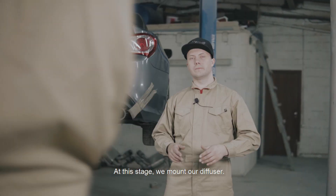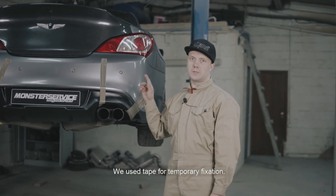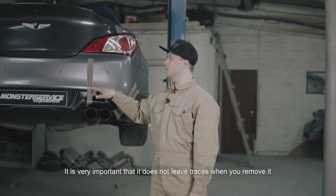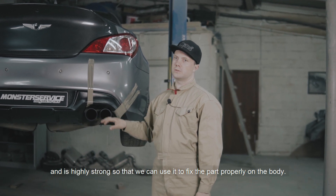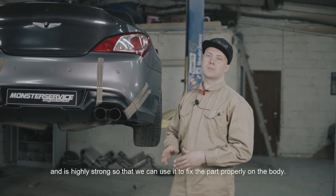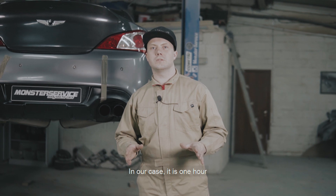На этом этапе наш диффузор установлен. Для временной фиксации мы использовали скотч. Очень важно, чтобы он не оставлял следов после того, как вы его снимите, и имел высокую прочность, чтобы зафиксировать деталь на кузове. Теперь нам необходимо выждать время полимеризации герметика — в нашем случае это 1 час.